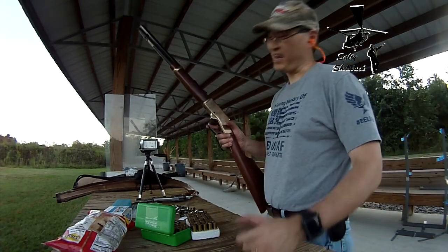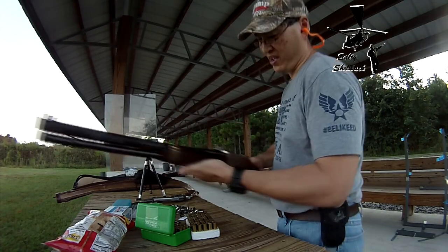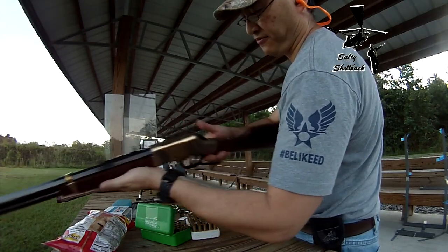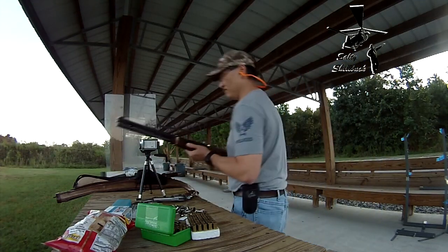Of course, can't have lever-action day without the Henry Big Boy chambered in the .44. All right, here we go.